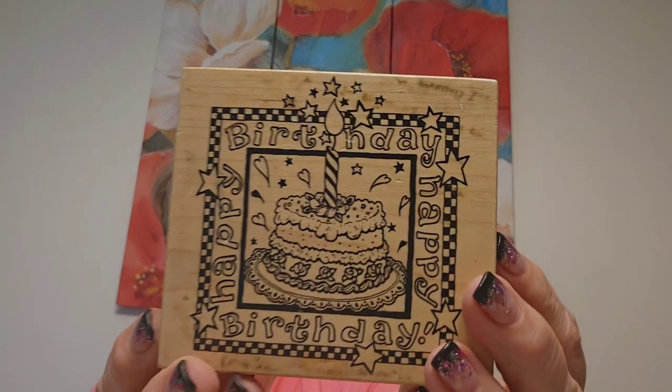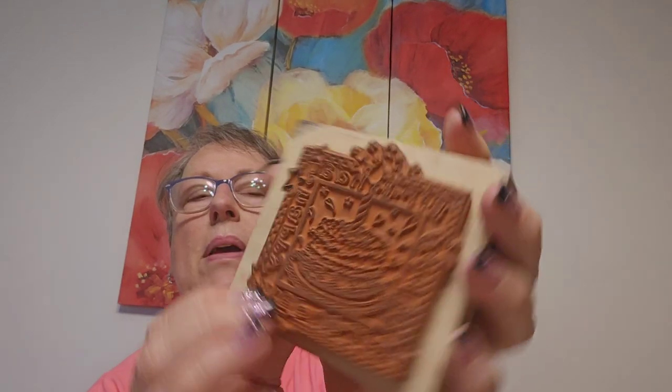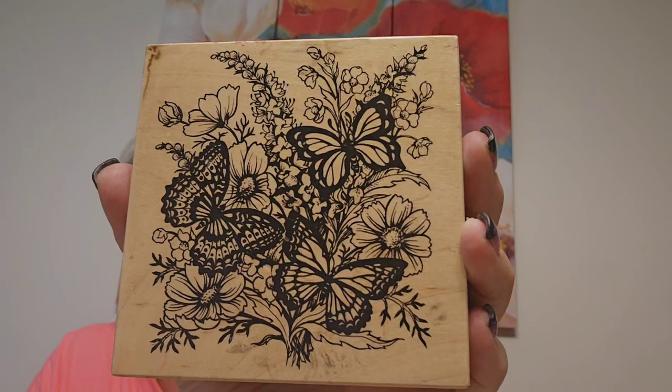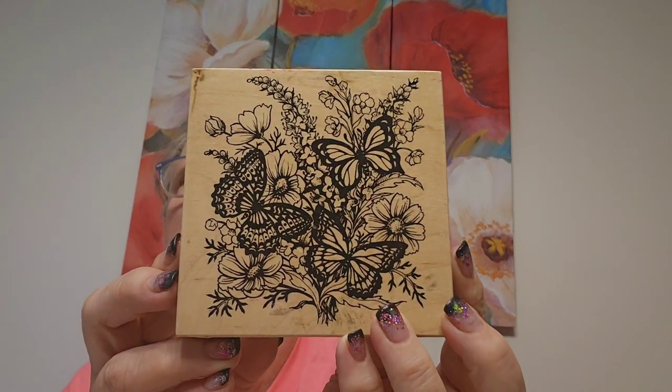Okay, almost there. This pretty birthday one — how fun is that! 'Happy Birthday' — this one is gently used. You always want to check that it's not cracked and that the foam gives a little when you push on it. And then this one — PSX, 1995 — oh my gosh, look at that you guys, isn't that gorgeous? Sometimes I use stamps as decoration on my shelves because they're just beautiful. House Mouse is fun to put out just for giggles. Alright, I think that's it — I was a bad girl yesterday!